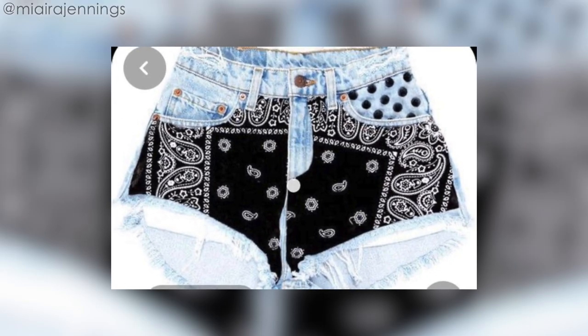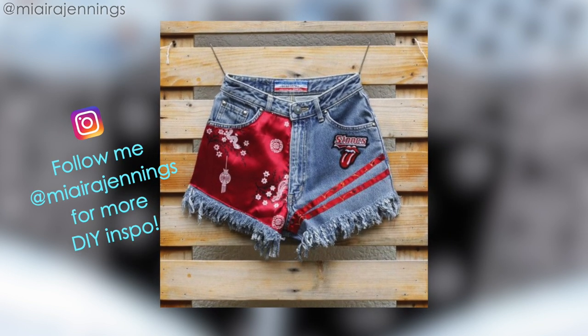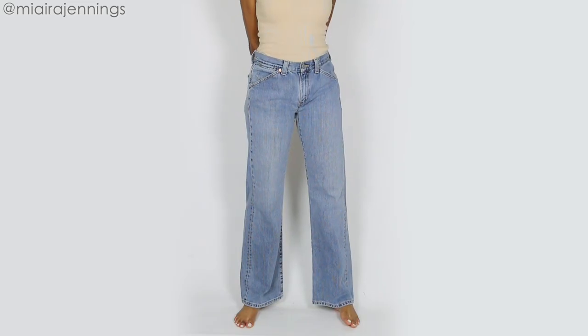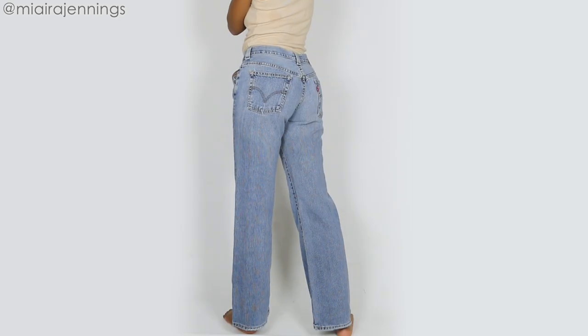Alright guys, I've been wanting to do a pair of these patch denim shorts for a long time now and I thought they would be perfect for summer. So I'm using this old pair of jeans that I'm not crazy about, so I thought they'd be great for this project.